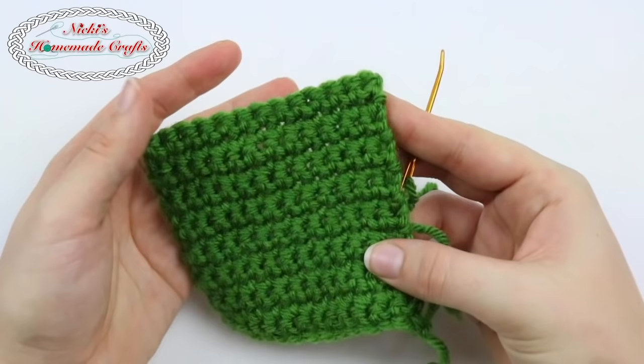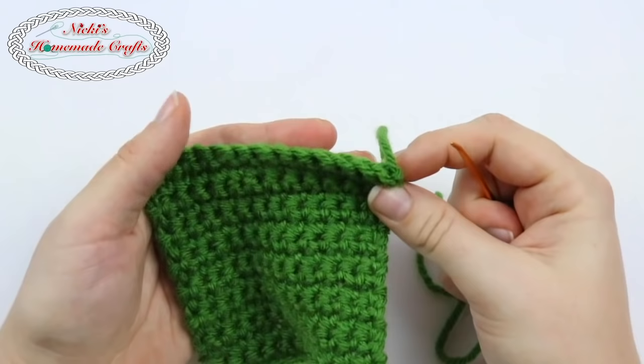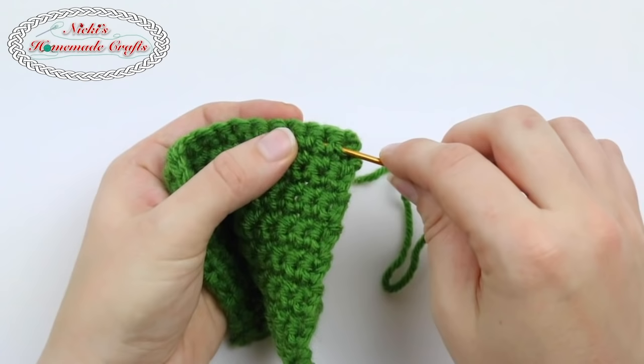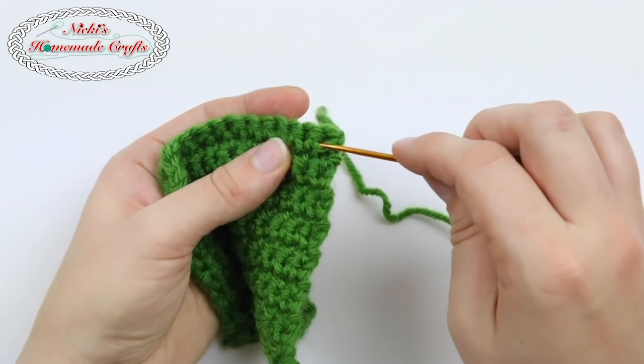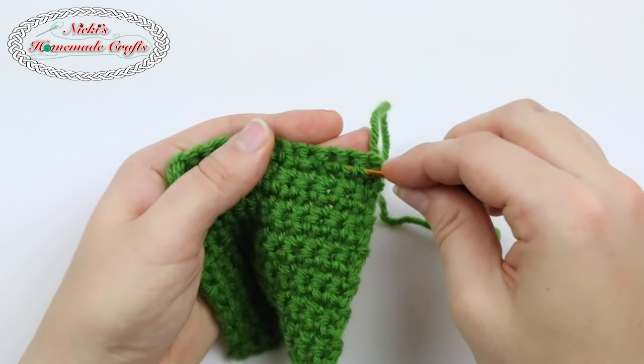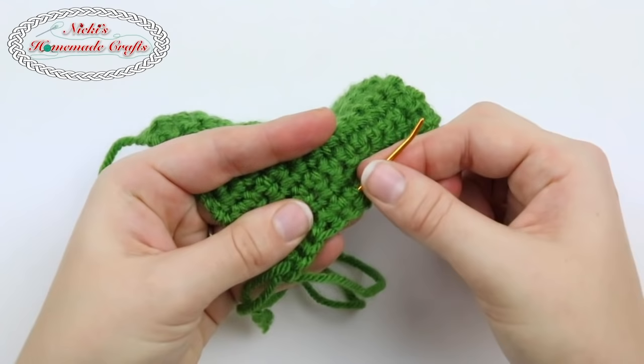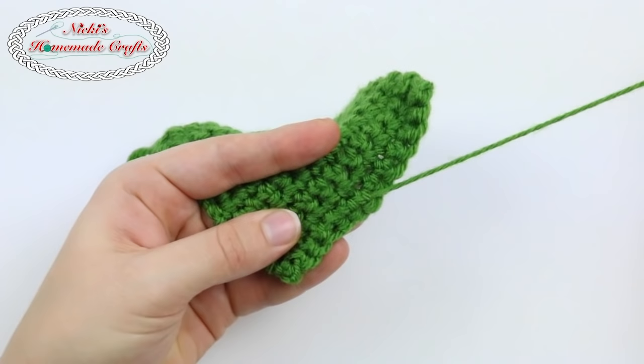First you're going to need whatever swatch or piece you have and you're going to need your tapestry needle. You see where your single crochets are right here, where you inserted them? That is where I like to go through. It's similar to a tunnel that you're building, so you're going through like a tunnel and I go as far as I can. You have to be careful when you have different colors that you only stay within your color, because that way I don't see any color bleeding when I weave in my ends. Then I simply pull through.